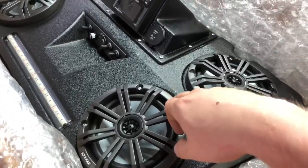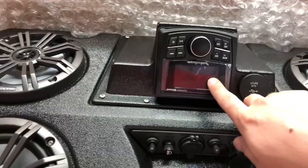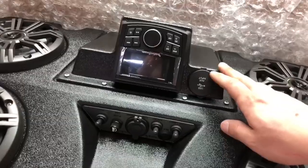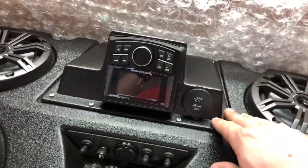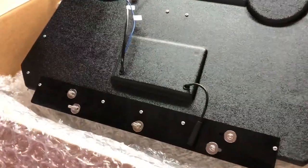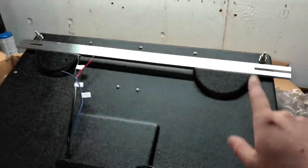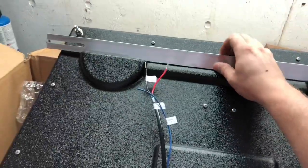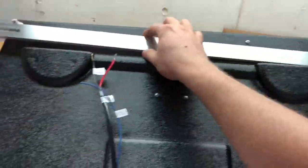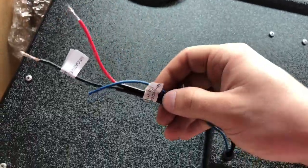These are LED lighted kicker speakers — they're six and a halves — and I got the Rockford PMX2 head unit. One of the cool things about this system is that this piece of the console is actually interchangeable, so it kind of allows you to grow into the system. Here's a good look at the back of the unit. To orient you, this will be facing the front of the Razor and that is the back. This is a separate piece that's going to be used for mounting.